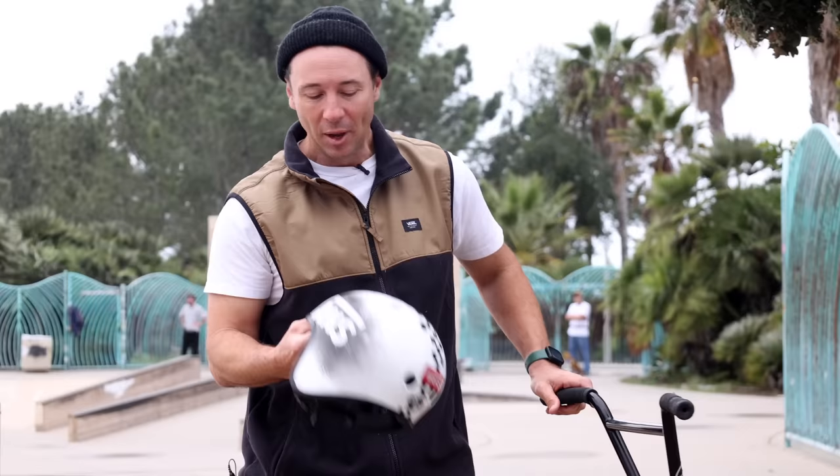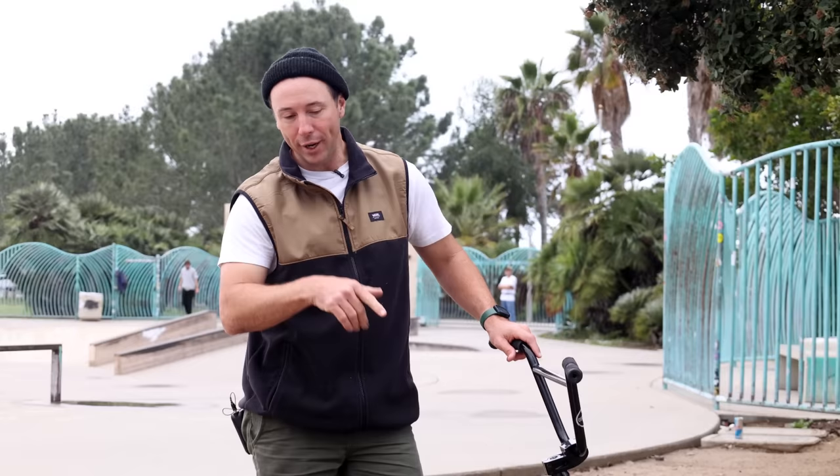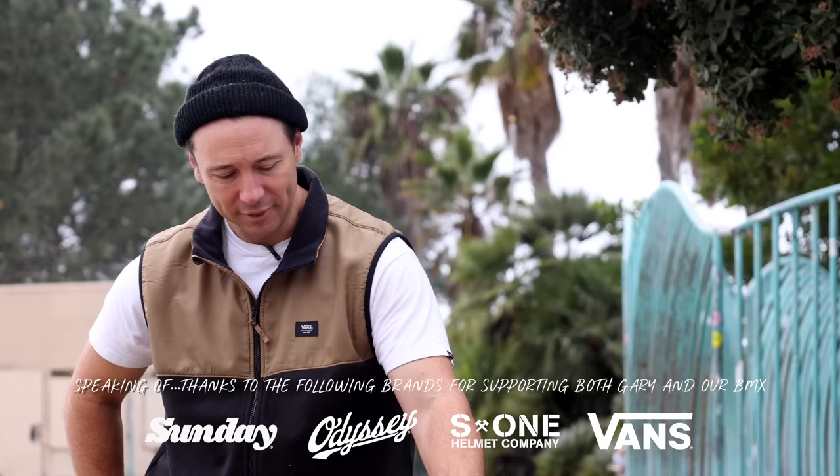Every six to nine months I'll switch out a helmet and get a new one. When you do get a new helmet, one of the most important things is you've got to drop it — that way it's not you that's going to be getting the hit. I'm just thankful for all these brands that have been backing me all these years; I thoroughly appreciate it and it's been an absolute honor to be able to represent you guys.